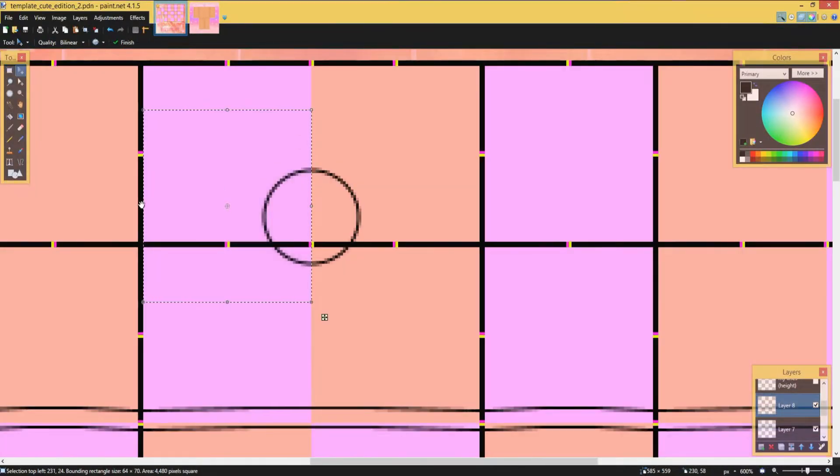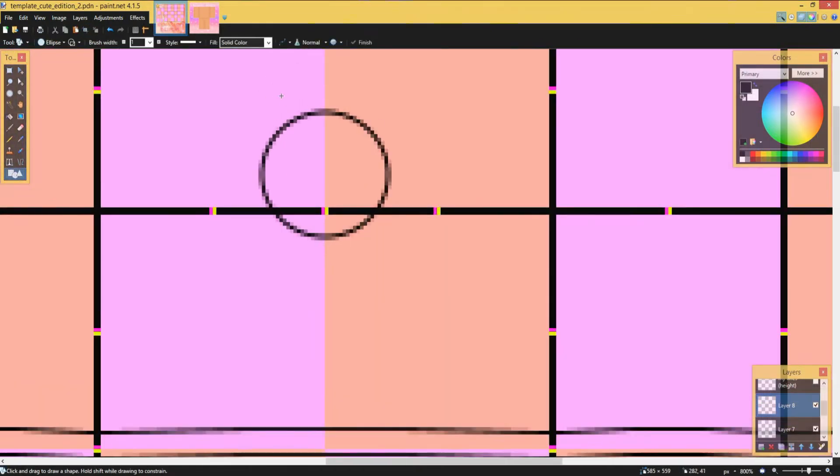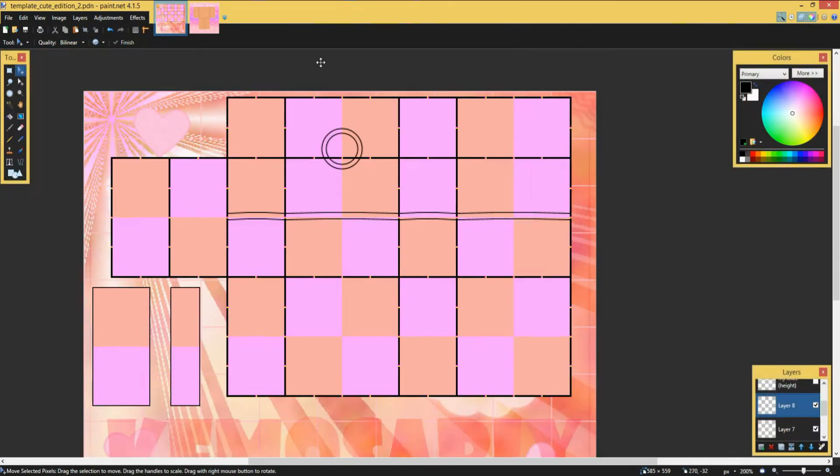I use the circle tool, put it where the neck hole is supposed to go, then flip it over so it's even. Then I'm getting another circle to make the neck hole look more realistic, and then flip it over again using the box select.